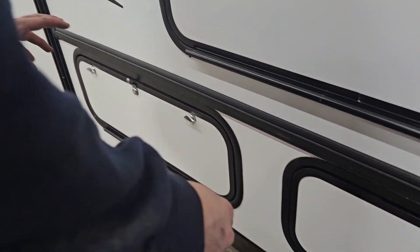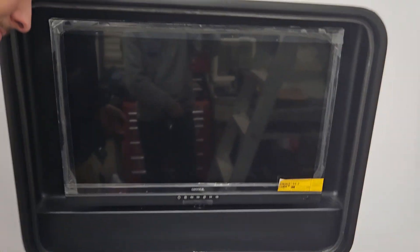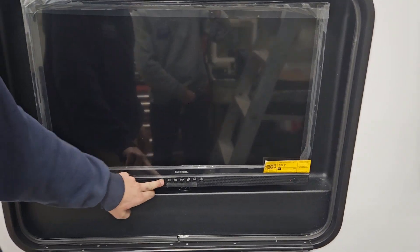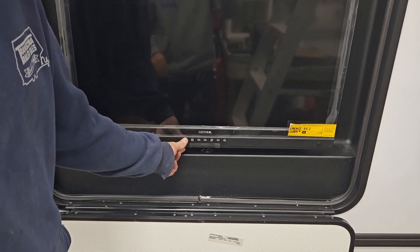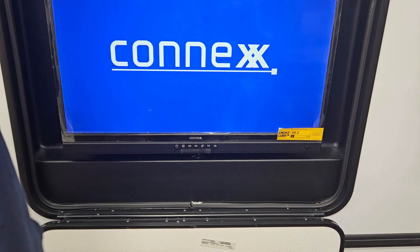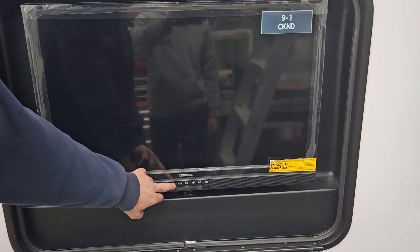Inside all the bottom compartments is mainly storage. Right here you do have an exterior TV. The way the exterior TV works is you hit that power button to turn it on. If you hit the source button it will give you a list of sources, and at the bottom you have Bluetooth, FM radio, and media.